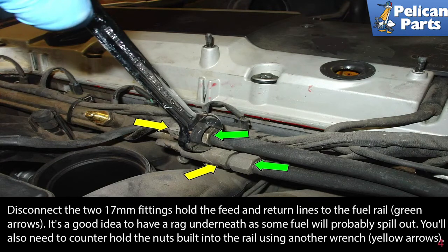Disconnect the two 17 millimeter fittings holding the feed and return lines to the fuel rail, shown by the green arrows. It's a good idea to have a rag underneath as some fuel will probably spill out. You'll also need to counter hold the nuts built into the rail using another wrench, shown by the yellow arrow.